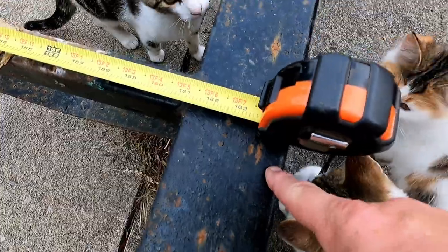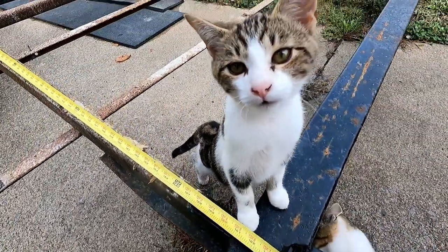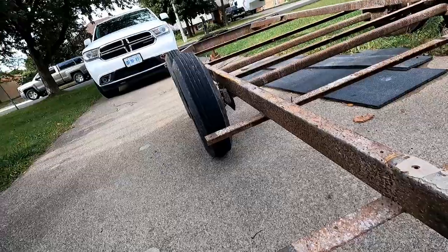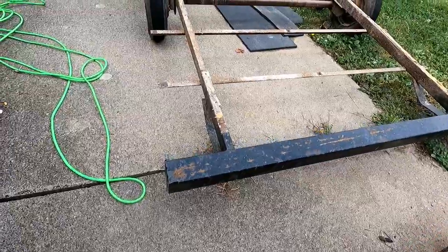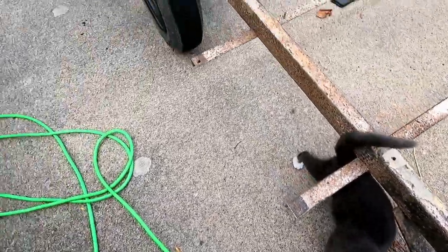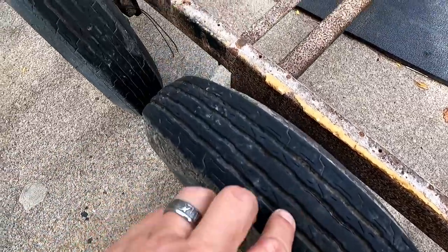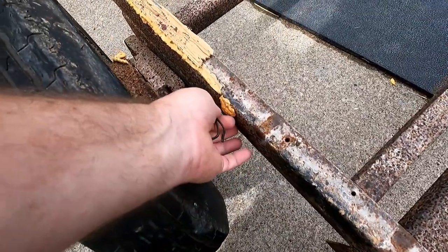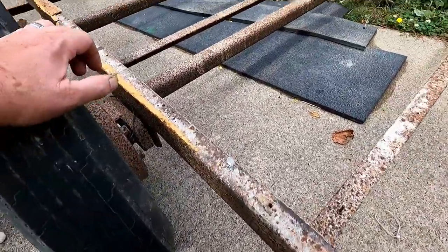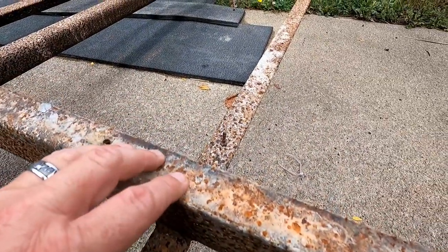It is seven feet wide — that's to the edge of the tire right there. So we are working with a 14 by 7. Tires are not in too bad of shape; we got a little bit of dry rot on them but they're not too bad. It is four-wheel electric brake. Now this is formerly a camper trailer and if you look underneath, they just welded the angle iron to the bottom of the side rails.